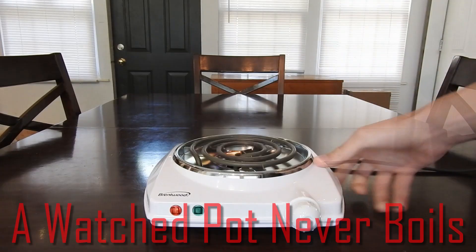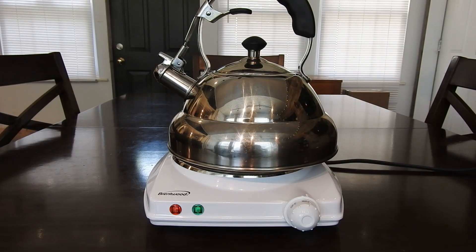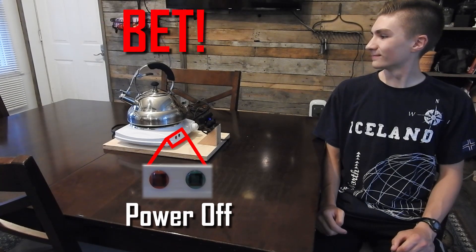When most people hear the phrase 'a watched pot never boils,' they hear a metaphor. But what I hear is a challenge. So I modified this burner such that it will boil your kettle just fine, but if it catches you looking, it shuts itself off.